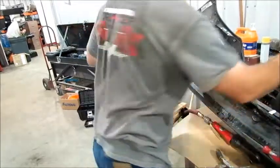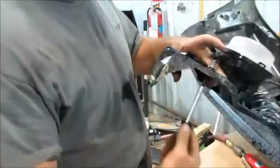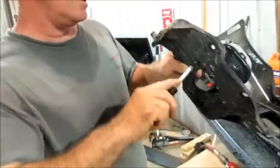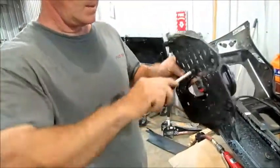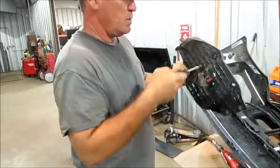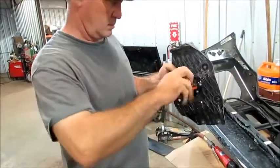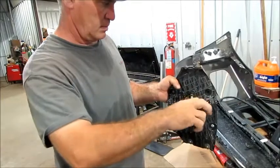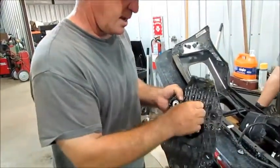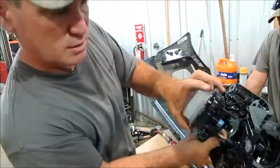I'm going to take that same nut driver with the 8mm on there. That's the adjuster — that's your adjustment for your up and down on your light. We've got to take that loose so we can put it in our new bracket. Just like that. When that bolt comes out, keep your little spring, and your light's just going to come out just like that.